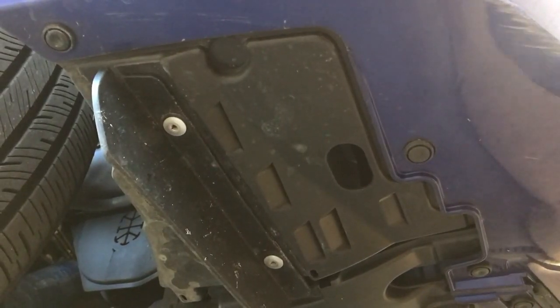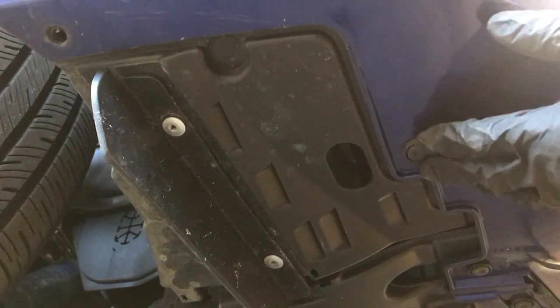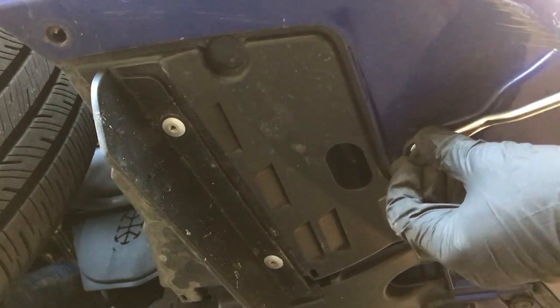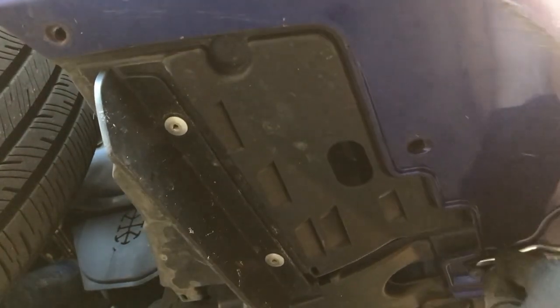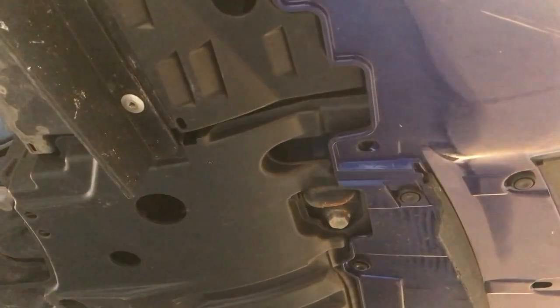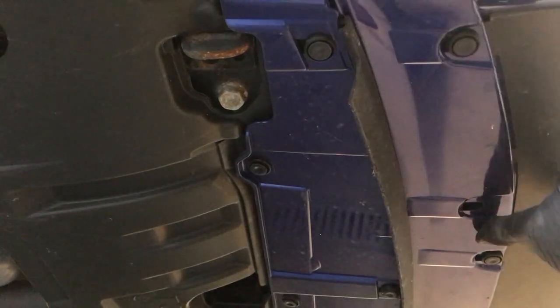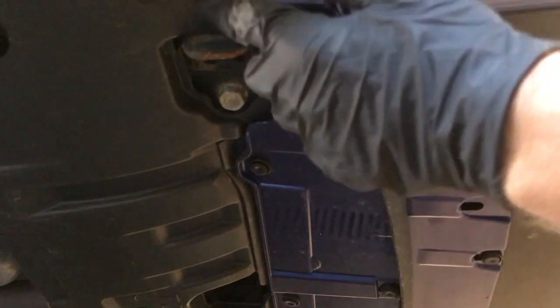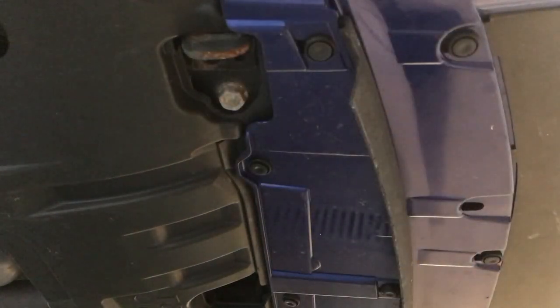Next, crawl underneath the bumper cover. Using a flat head or your clip tool, we're going to remove — it's the same type of clip we did on top. Pry between them and remove the clips. We're not going to remove all the clips on the bottom; we're going to remove the ones on the end and along the back of the bumper. The clips in the front and the clips right behind the little air dam piece we don't need to remove — it's just the clips along the back side of the bumper that we need to take out.